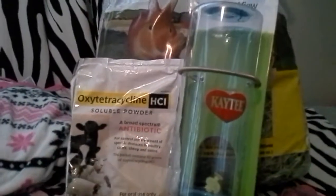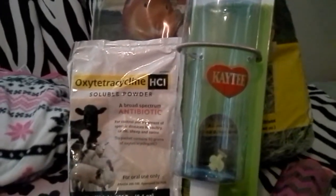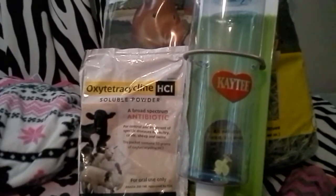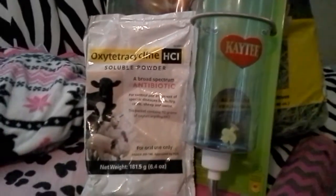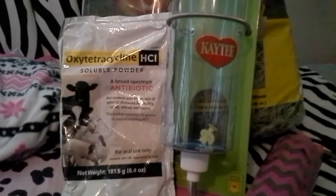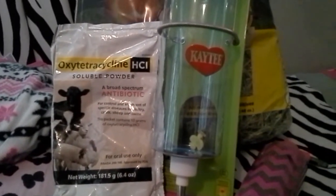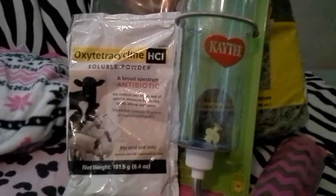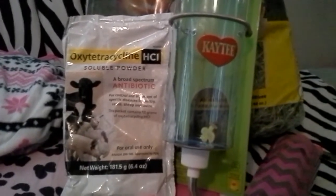My vet recommended I get this — it's a type of antibiotic and it'd be used for the goats, just in case of an emergency where I wouldn't be able to get into the vet right away. I would talk to my vet before I gave this to the goats. He said it'd be good to have on hand because I have been having issues with the goats as far as being sick and injuries. I'll talk about that in a different video — they're all okay, I promise.